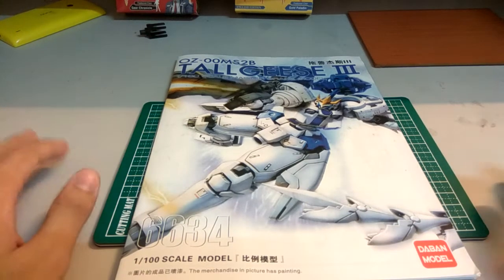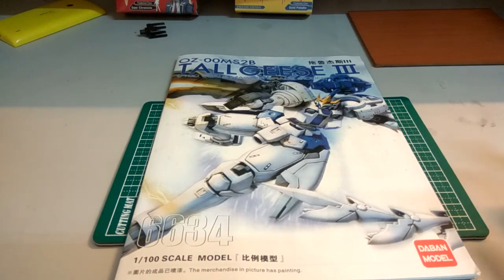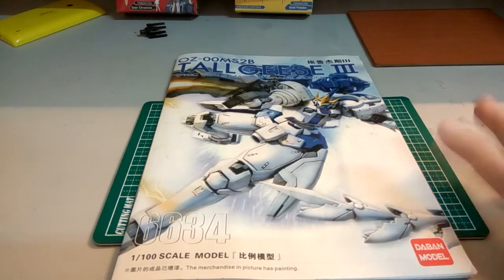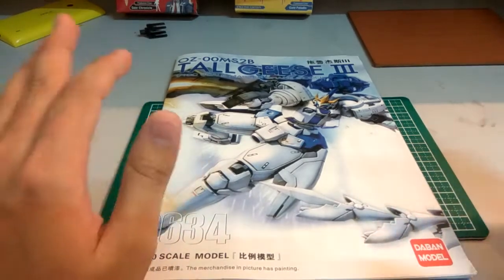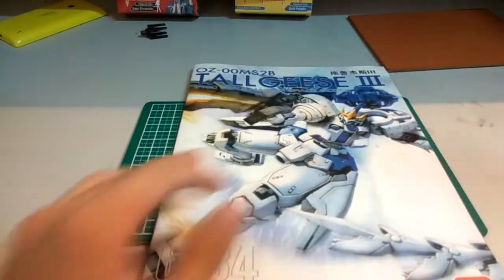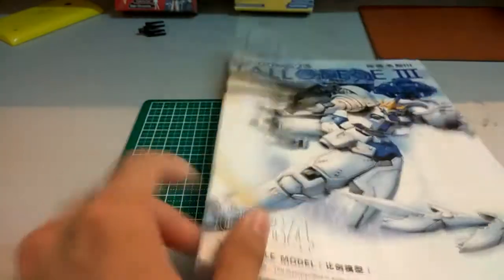Hi everyone, welcome back to another video of mine. Firstly, I want to apologize if you guys can hear the rain because it's raining right now. In this part I'll be telling you guys what are the things you should take note of if you intend to buy this kit. I'll just look at the manual to jog my memory rather than looking at the motor kit, because I'm scared there are some parts I might forget.